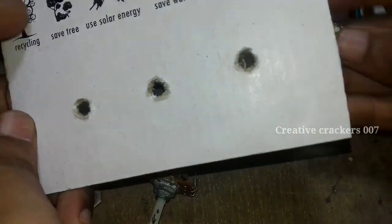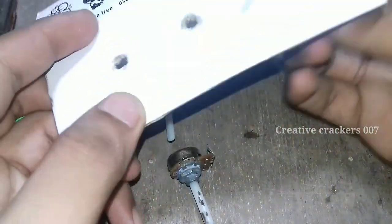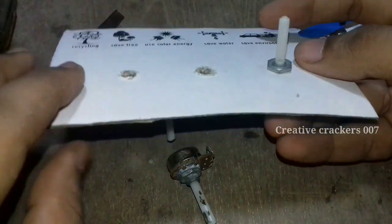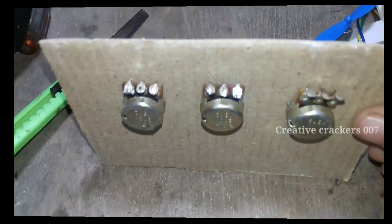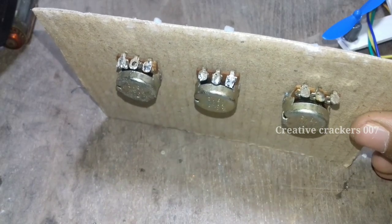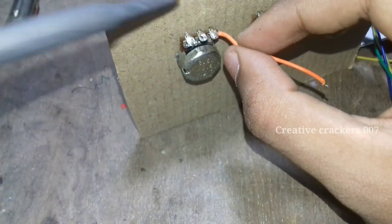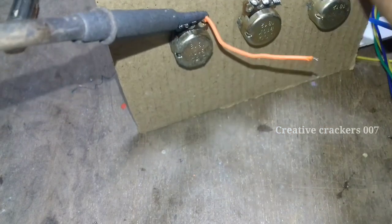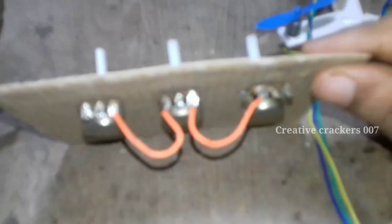The 10k is very high and most of the knob is useless — we are just going to use it from 0 to 1k, so the rest is simply useless. Now join all these first terminals in parallel. I have done it in the wrong way here; at the end I will show you how to do it correctly.